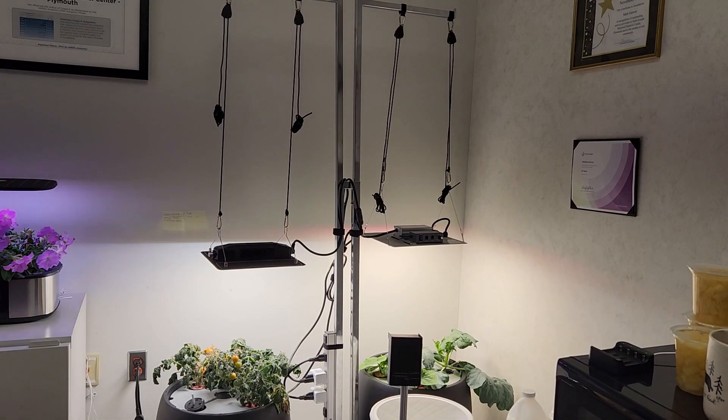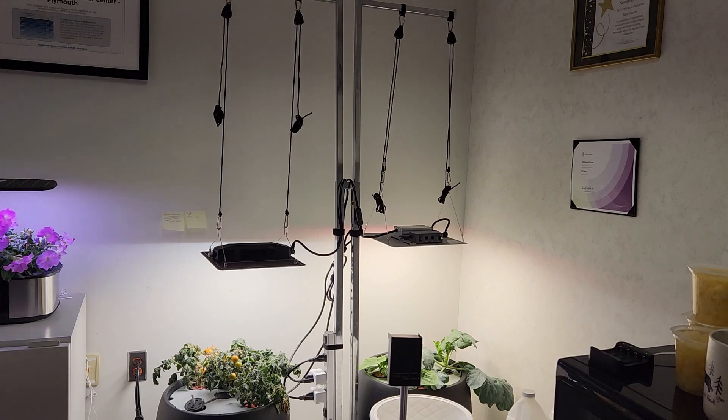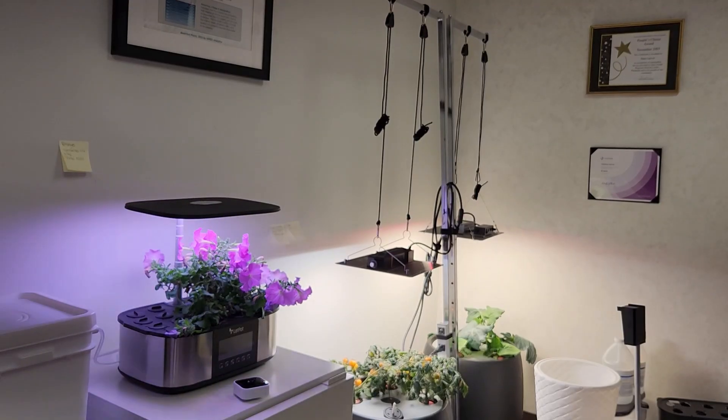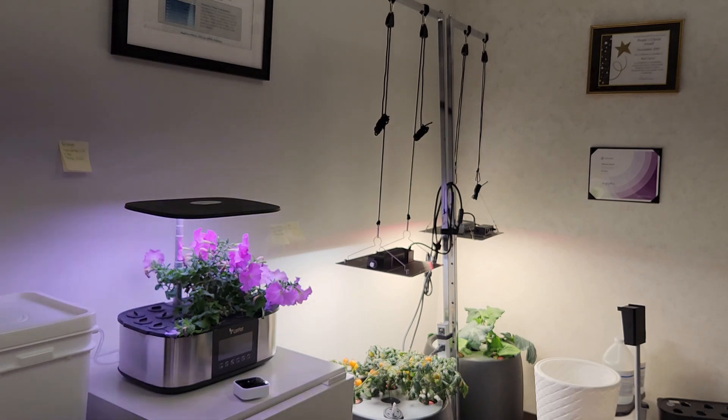If you're looking for something to hang grow lights off of, I would suggest looking for something that is not conventional. You'll often find that hard walls make it impossible to hang lights, and most homes or offices frown upon penetrating drywall. This setup is perfect for hanging grow lights for temporary or extended use when growing plants indoors.